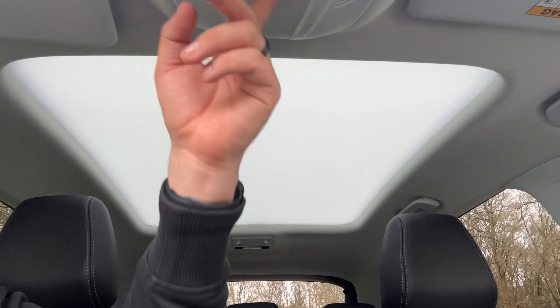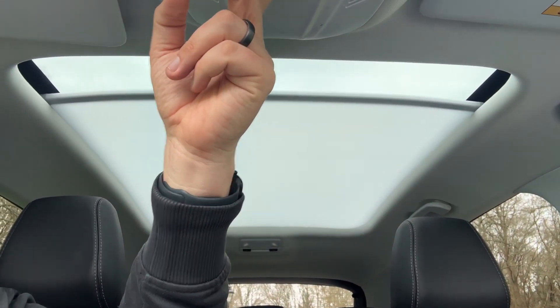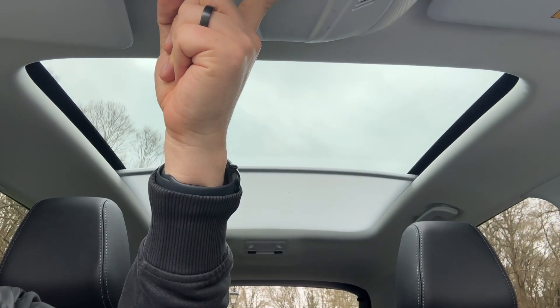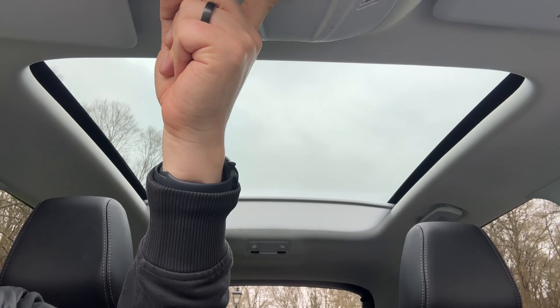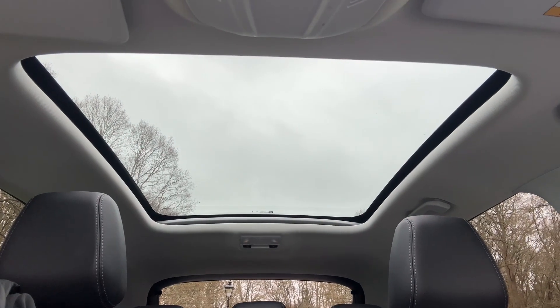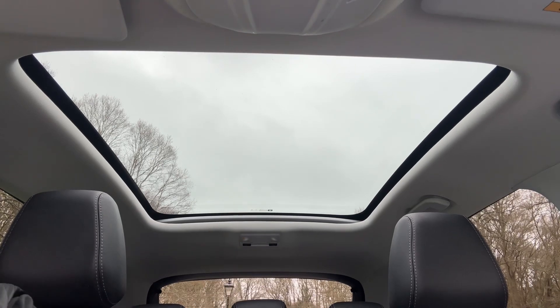The last thing I wanted to mention is the panoramic glass roof. There's a button up here that will open the sun blind — you can stop it at any point you wish. This is a fixed section of glass, but as you can see with that fully open it lets in a huge amount of extra light to the cabin area.